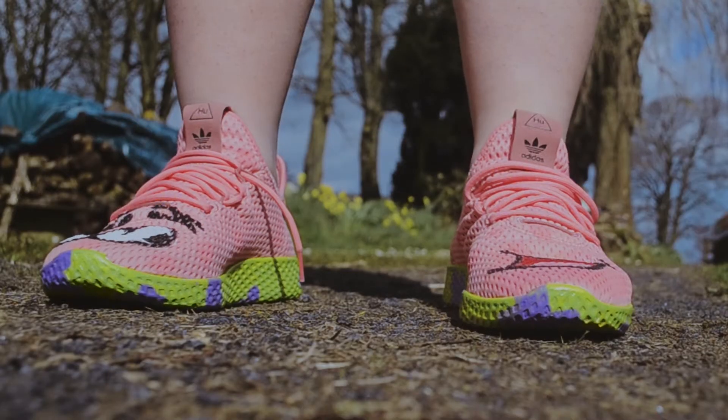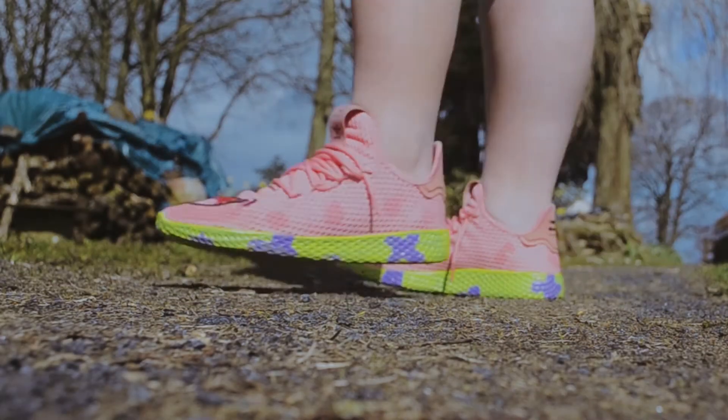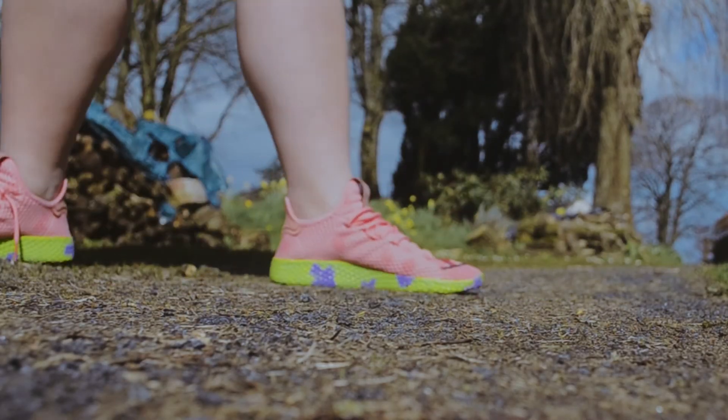And that's it — that's how I customize my shoes. Make sure to subscribe and tag me on Instagram with what you come up with. See you in the next one. Bye!